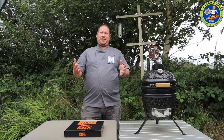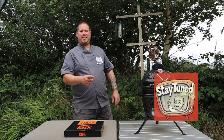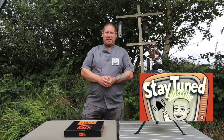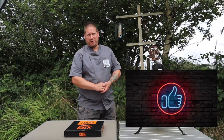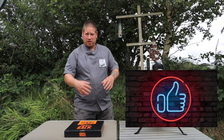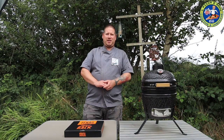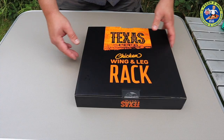So I thought I'd grab one quick and see what all the fuss is about. If you like what you're seeing, make sure you're staying tuned to the channel for when I release more content, and obviously hit that thumbs up. Let me move you in closer and we'll get the unboxing of the chicken wing and leg rack started.